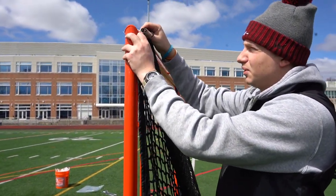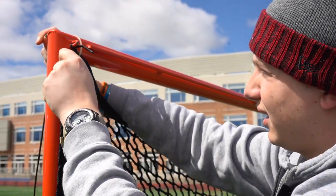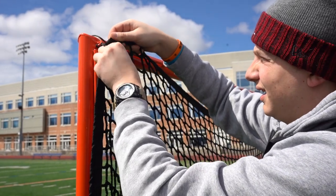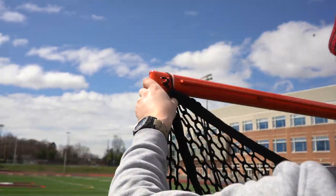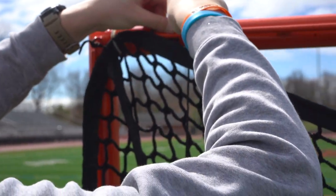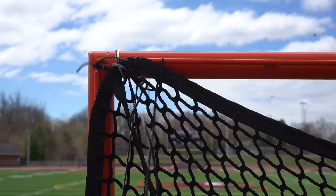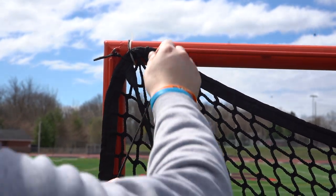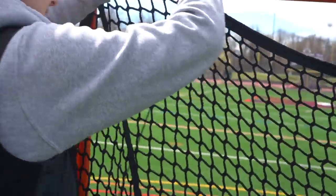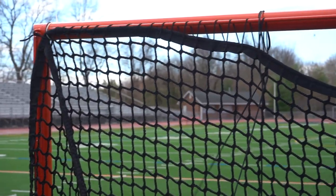I'm going to pull our corner up. On the first hole on the corners for this goal, I like to go all the way around the net and come back through.